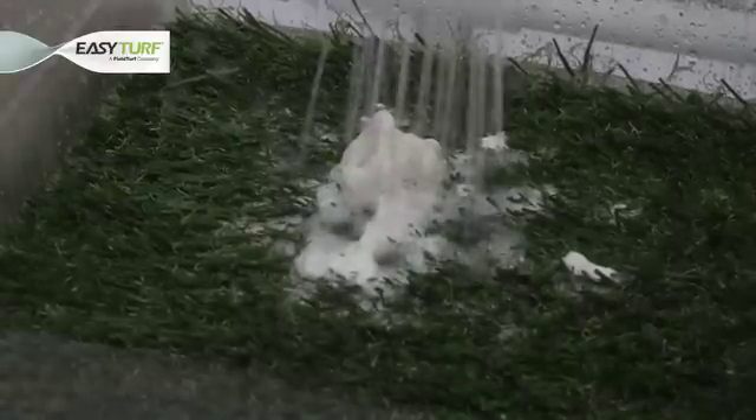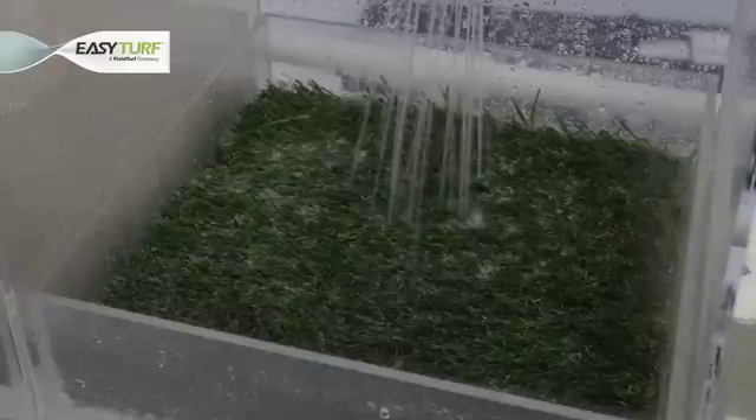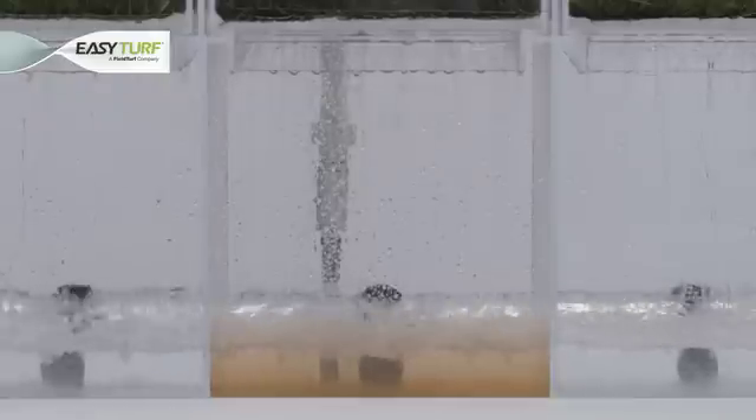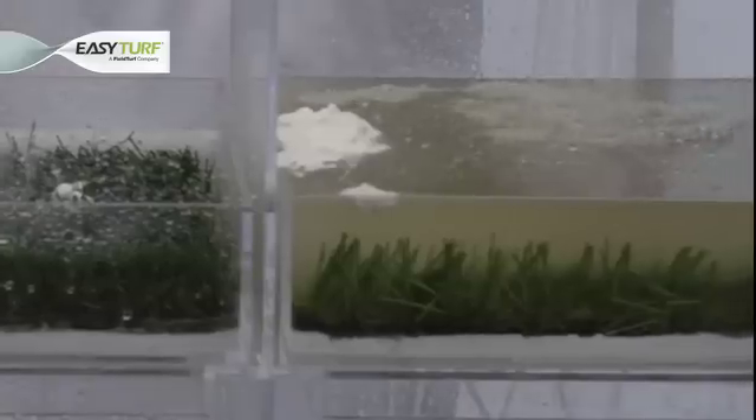When inspecting the tank under the sample of the EasyTurf artificial grass product, we see that the ketchup, mustard and ice cream were easily rinsed through the turf, creating cloudy water below and demonstrating that the food materials have been thoroughly rinsed through the artificial grass. Only fresh, clean artificial grass remains. Notice that the water under the hole-punched and felt-like backing still remains clear, showing that the food particles have yet to make their way through the artificial grass.